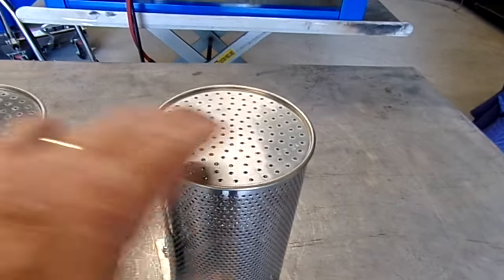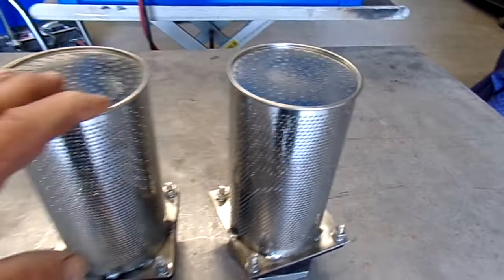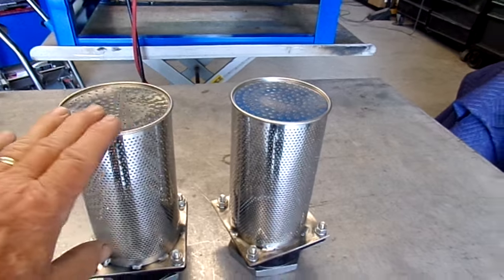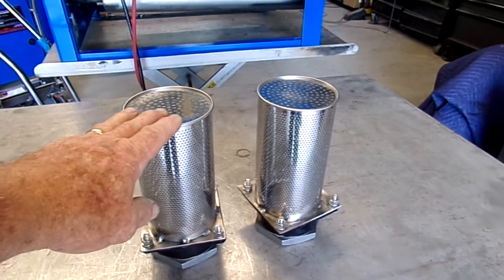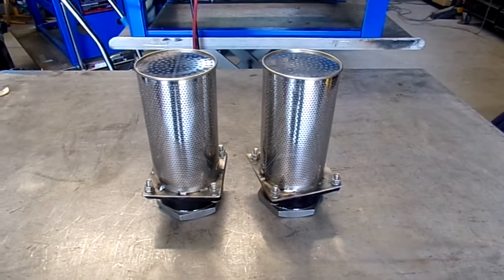The idea of having perforations on the end plate was a much better design decision. We use high quality materials. It's TIG welded and fastened with all stainless 316L stainless fasteners. It's just a really beautiful filter.